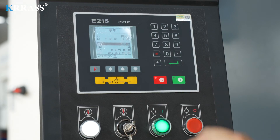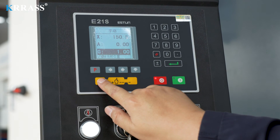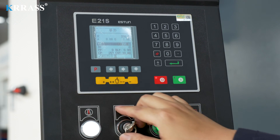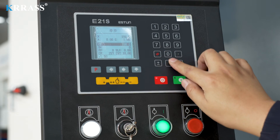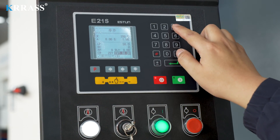In terms of programming, the Esten E21S controller offers simple and convenient operation, making it easy to get started. By inputting basic parameters and initiating the cutting program, the powerful CNC controller operates the machine under our control commands, assisting in completing the corresponding metal sheet cutting tasks.